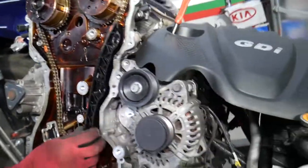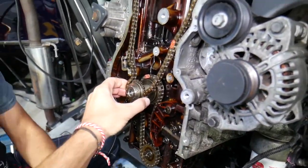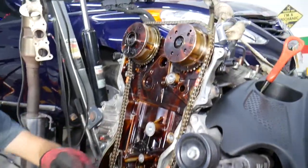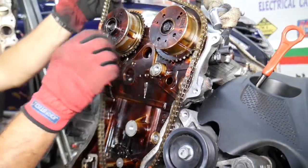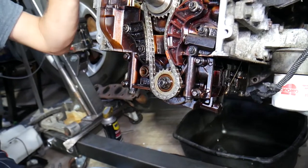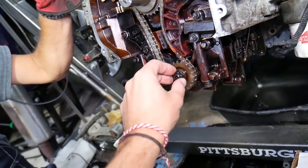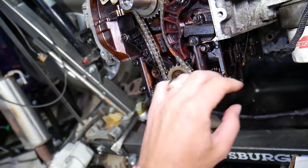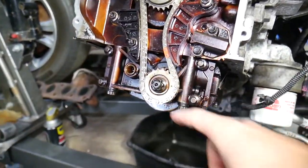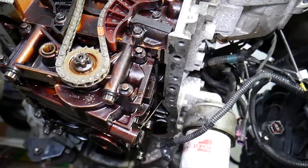With the guides removed, the main timing chain is now accessible. Pull the crankshaft sprocket and the chain comes out together — just grab the chain and pull it out. For the oil pump chain: never remove that oil pump sprocket pulley, because the oil pump is also a counterbalance shaft, and removing it will throw off the alignment causing terrible engine vibrations.